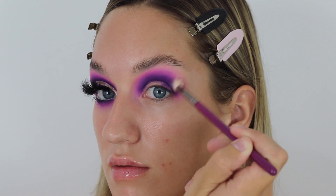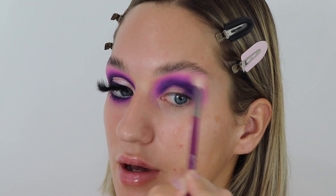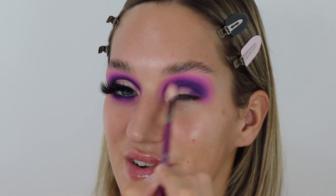Every time I do a purple eye makeup I always think Urban Decay vibes because Urban Decay is very purply. It's not Urban Decay but it's that same feeling of 'oh this reminds me of that.' I'm really happy with that blend — it's just so satisfying.